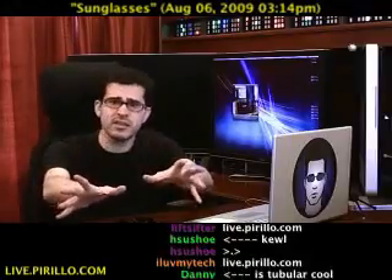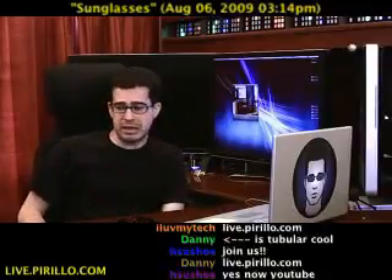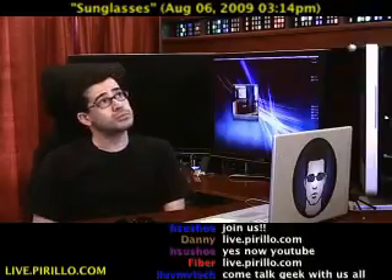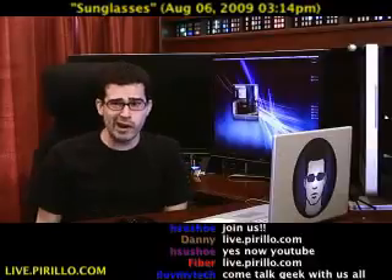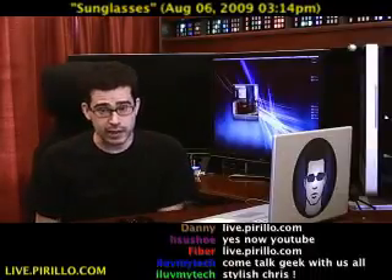Not always, of course, but typically. 24 hours a day, 7 days a week, at live.parillo.com. We'll see you later.